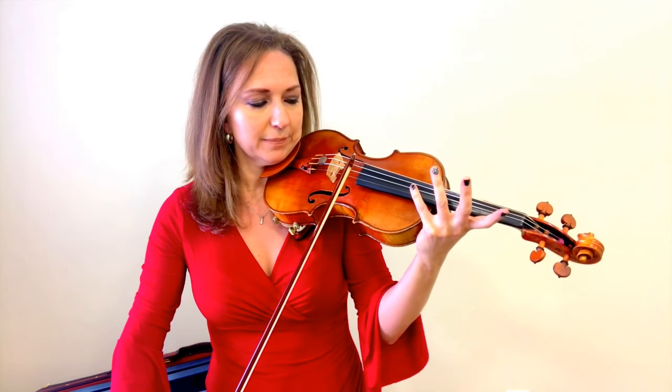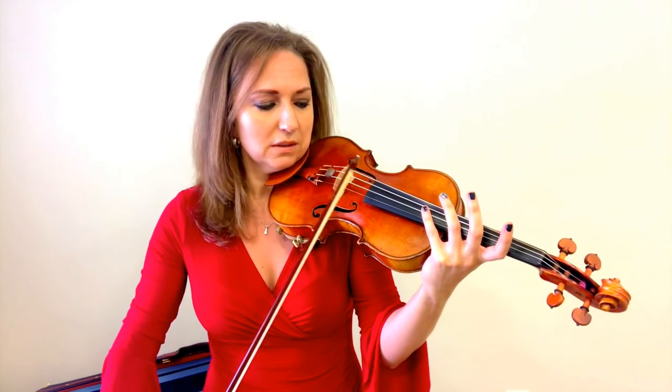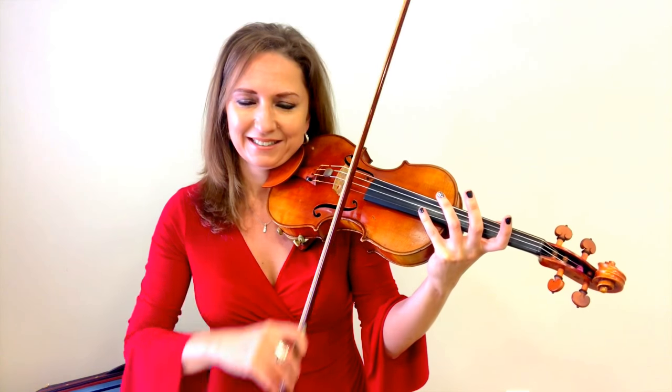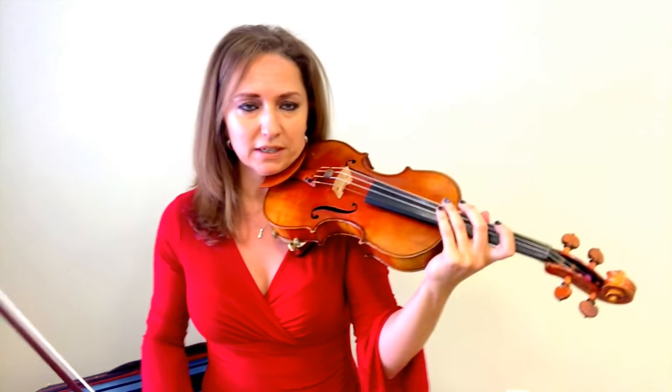First off, let's discuss what harmonics are. Harmonics are basically flute-like tones produced by the violin or any stringed instrument. You can describe it as a flute-like tone, a whistle — a good, healthy whistle — it has a very unique sound. We have two different types of harmonics: artificial harmonics and natural harmonics. We're going to discuss natural harmonics first, and what I just demonstrated are natural harmonics.